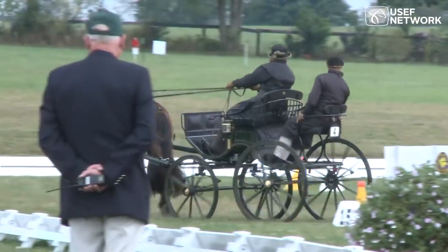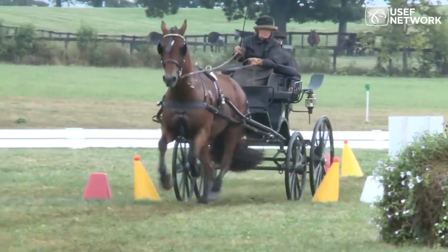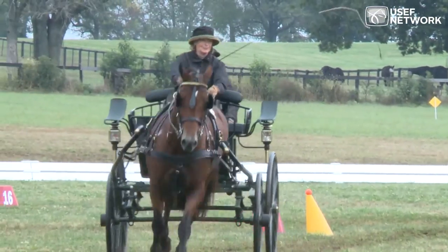I have no doubt that this horse, if it went to the top level of the single sport, would be a suitable, good cones horse with the capability of driving clear rounds in good courses, even though it had one down in this course.